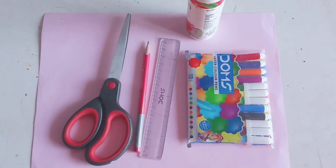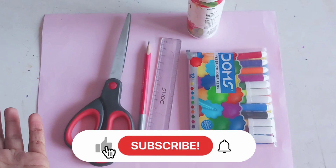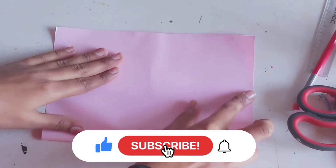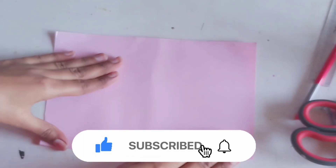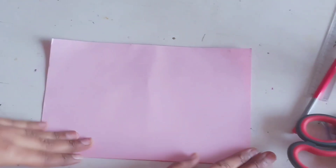Before starting the video, please like, share, subscribe and comment. So first, we will take a sheet which we have to fold in 3 equal parts and divide with the help of a scale. Enjoy the video!